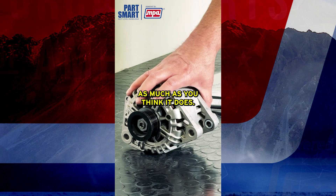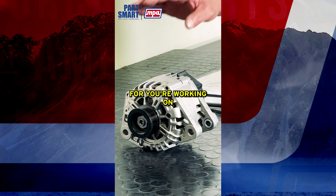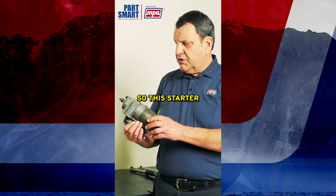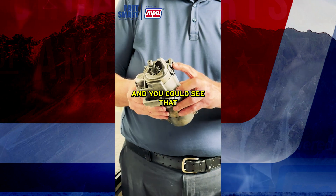It doesn't take as much torque as you might think. You need to look up the specs for what you're working on, but generally you're talking 20 to 24 foot pounds — that's it. This starter here was over-tightened when it was mounted, and you can see the result.